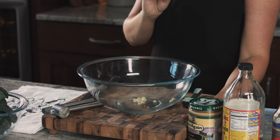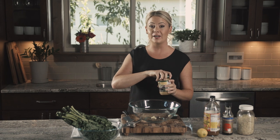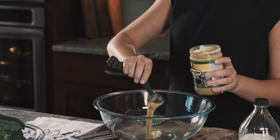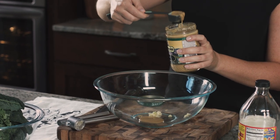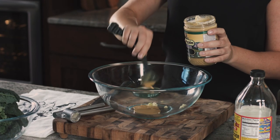Next up is raw tahini paste. This is what makes our salad creamy — it has a wonderful nutty flavor. Raw tahini paste is actually just ground sesame seeds. It's very healthy and great in flavor too. So three tablespoons of raw tahini paste. Once you have this caesar salad you'll probably never want a regular caesar salad again.